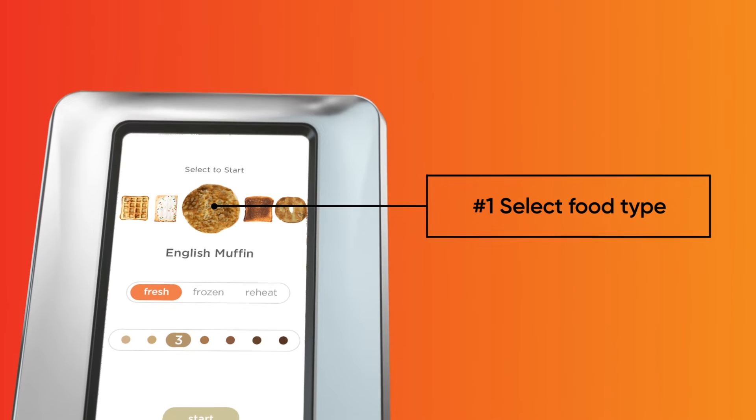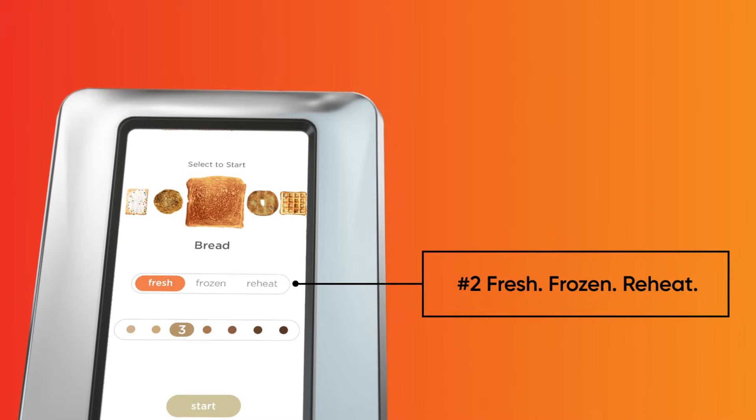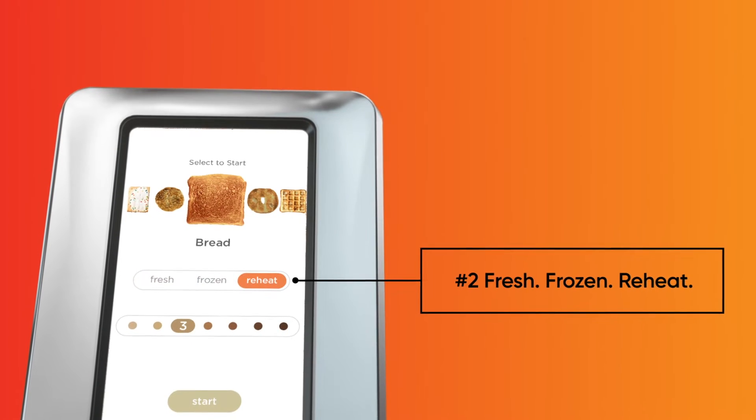Breads, bagels, English muffins, toaster pastries, or waffles. Next, select from three toasting modes: fresh, frozen, or reheat, depending on your food of choice.